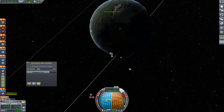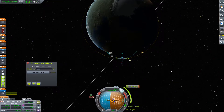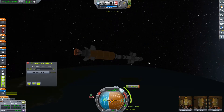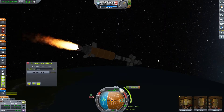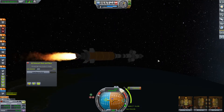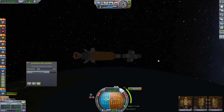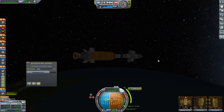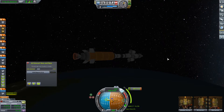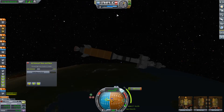That'll help. Our apoapsis is at 80 kilometers, so that's actually kind of ideal. We'll just go ahead and create a maneuver node here. Now we are kind of tumbling, which I'm not a huge fan of — I'm going to fix that with the mainsail. There we go. And we're at this point mostly just coasting to space. It looks like we're holding attitude now reasonably well, as would be expected at this altitude.